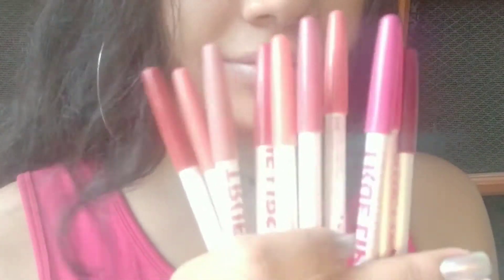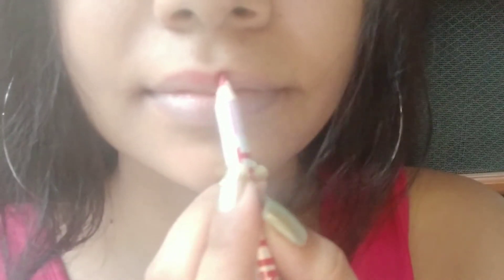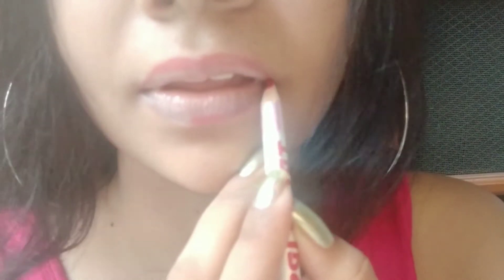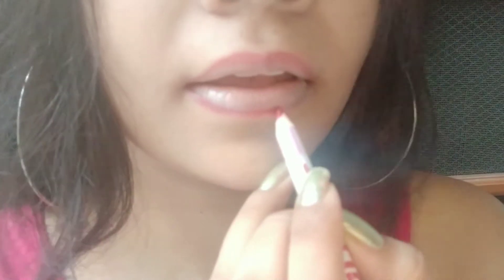Now it's time to pick the lip liner. This step is very crucial as it is very important to shape your lips. I will begin with outlining the middle portion, also known as the cupid's bow, and then marking my bottom lip. Finally, I'm joining the edges — don't rush, take your time and do it perfectly.